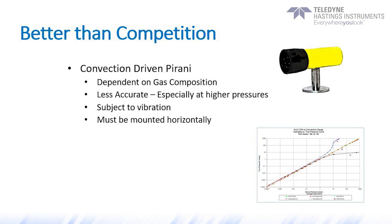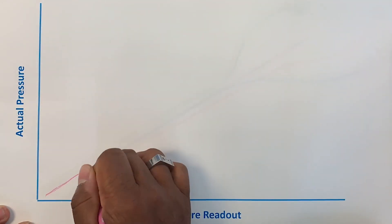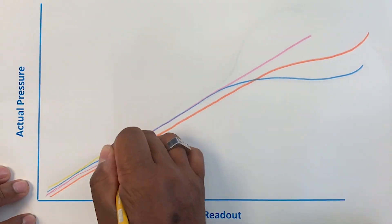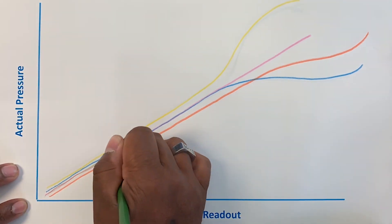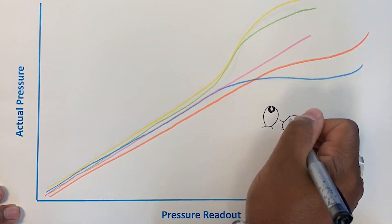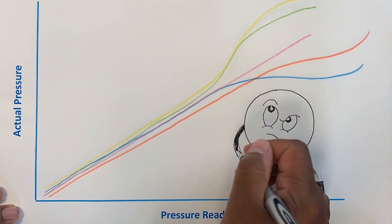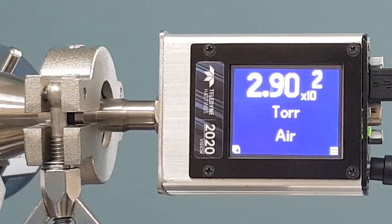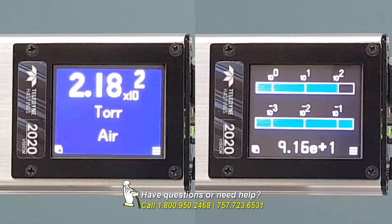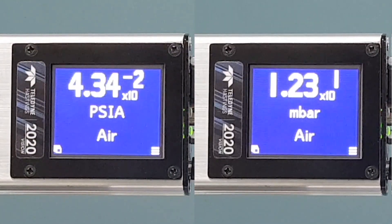However, there are some important behaviors to keep in mind. First, these convection currents are gas-species dependent. As you can see from the animation shown here, different gases will give very different readouts at higher pressures when compared to the actual pressure. In other words, the reading provided by a convection-driven Pirani at higher pressures is going to be significantly different for argon, helium, or CO2. Another thing to know about convection-driven Pirani tubes is that they must be mounted with the axis horizontal, or the convection currents will not flow properly and readings around 1 torr and higher will be inaccurate.